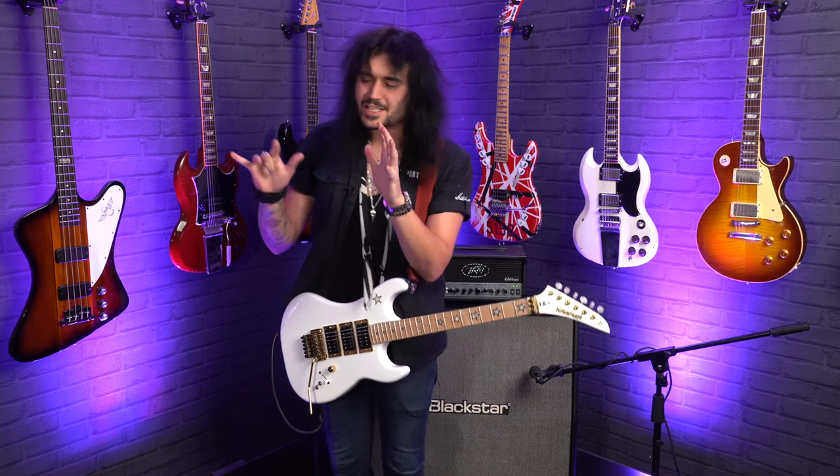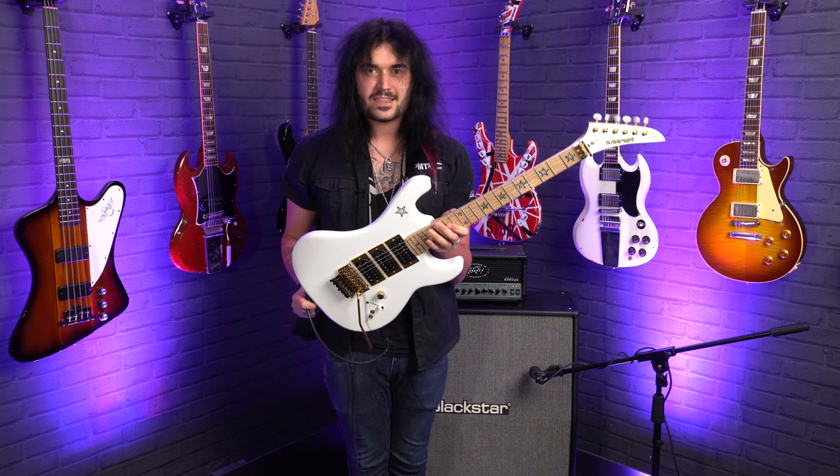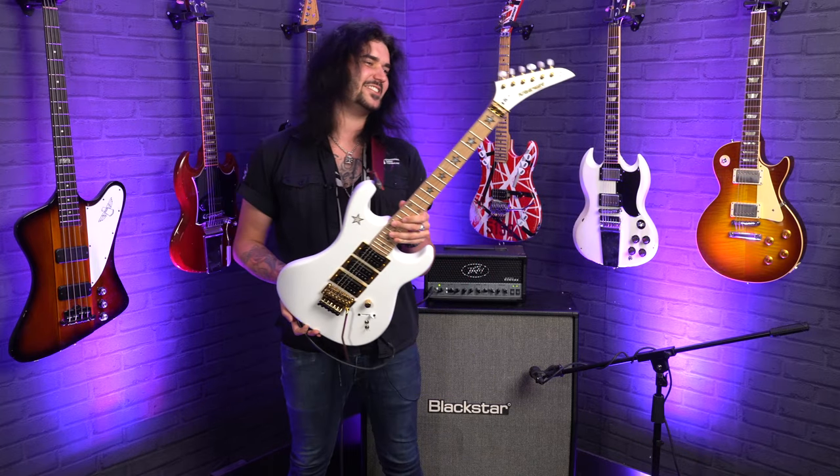I need to simmer down and stop myself right there before the copyright police come and get me. But I just can't resist on this guitar. Hey guys, Dagan here from PMTVUK and this is obviously a Kramer Jersey Star, made famous by Sister Rosetta Tharp — the Jersey Star.